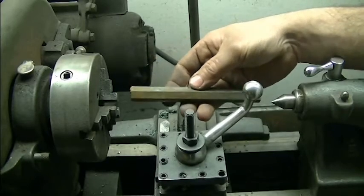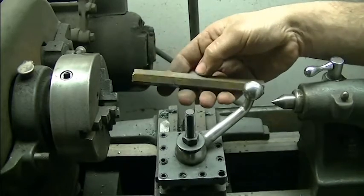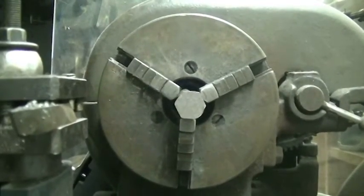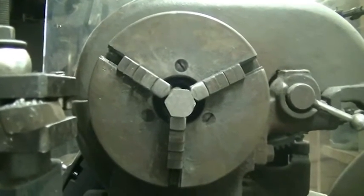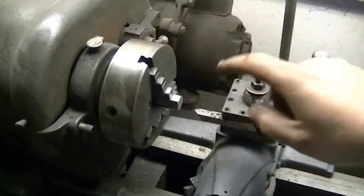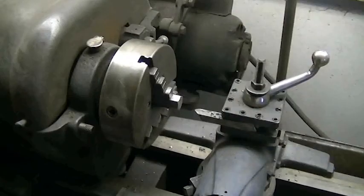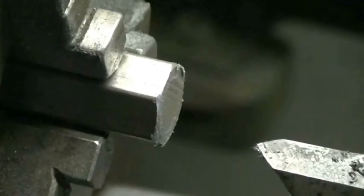Don't look at this as a way to actually make a headstock center — this is a quick and dirty, get me out of a bind kind of thing. The hex stock having six sides fits very well inside of a three-jaw chuck, so I'm relying on this to create a very accurate center point. First thing I'm going to do is face the bar off. Always remember to have your safety glasses on whenever you're using any kind of power tool. Let me zoom in for you and let's get cracking.